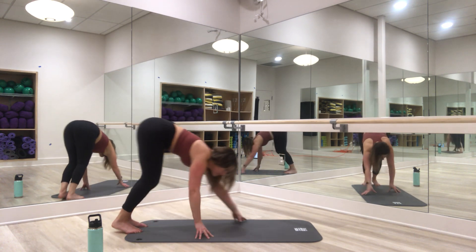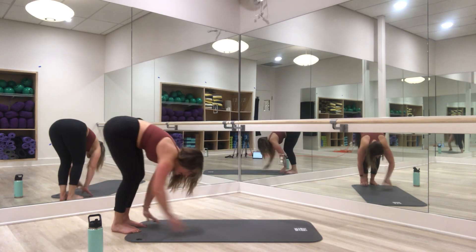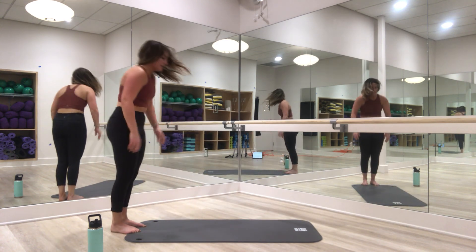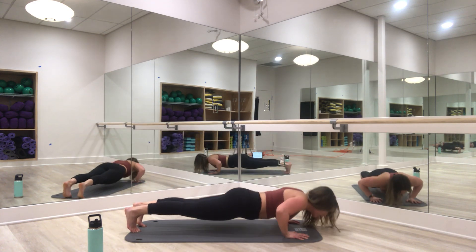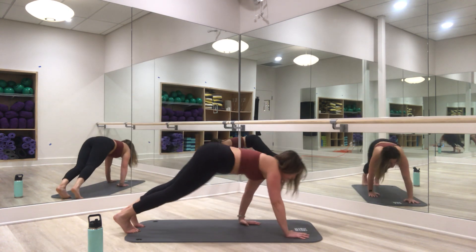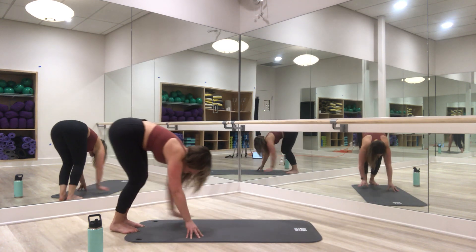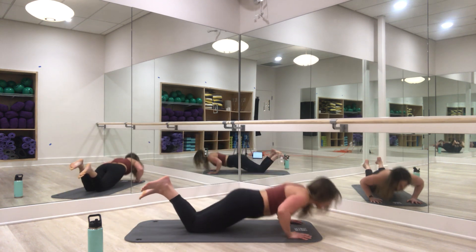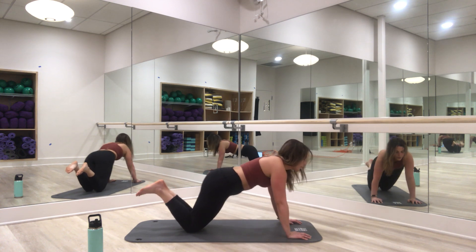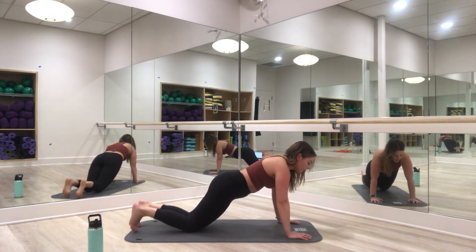Down for four — you've got it. Four more, one more, last three, two left, last one — hold it out on this one. Modification here for the last push-up, then first plank hold. Breathe. You've got four, three, two, and one.